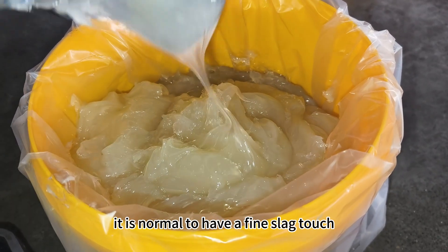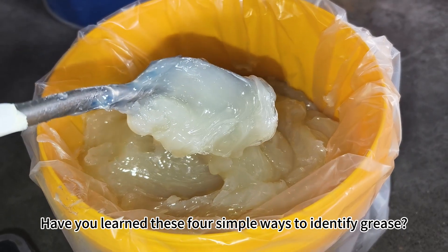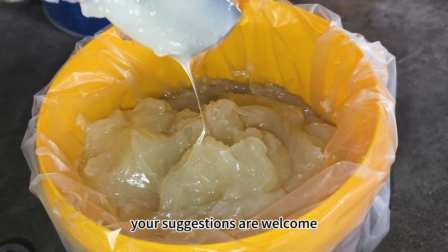Have you learned these four simple ways to identify grease? Thank you for watching. If there is something wrong with what I said, your suggestions are welcome.